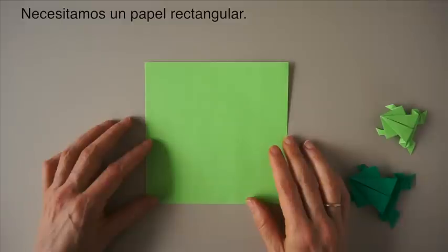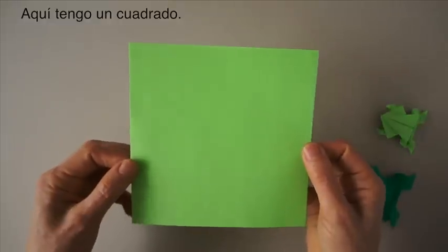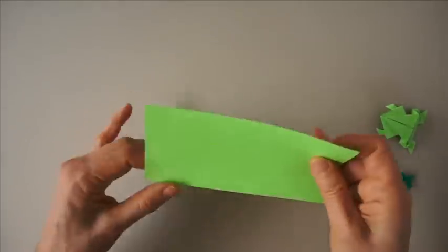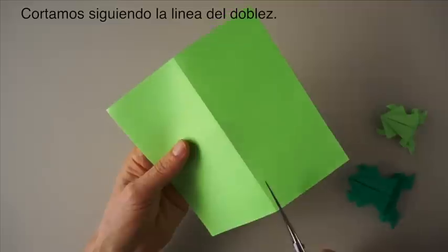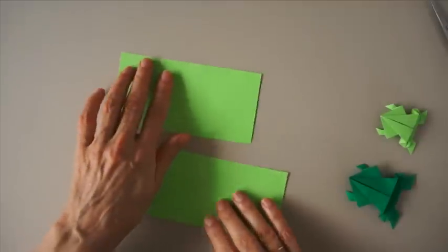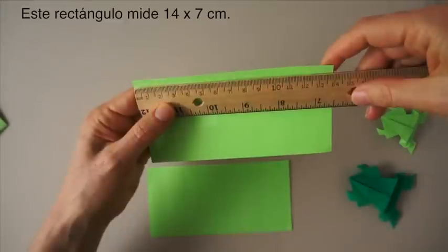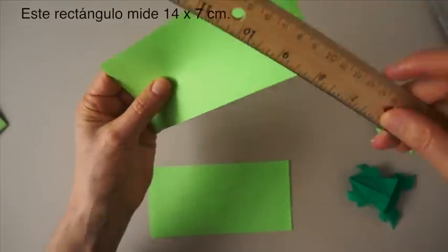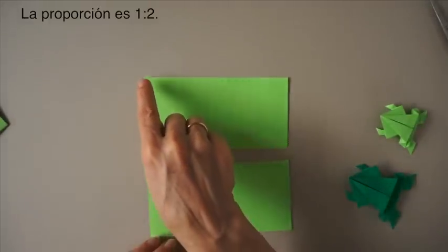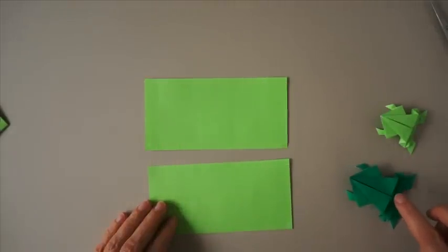To make this frog we need a piece of paper in the shape of a rectangle. If I have a square like this, I fold it in half, I cut it following the fold, and then I have a rectangle exactly how I need it. This rectangle is 14 cm by 7 cm. That proportion is 1 by 2. Any rectangle of 1 by 2 will make us a nice little frog like this.